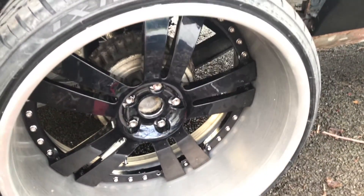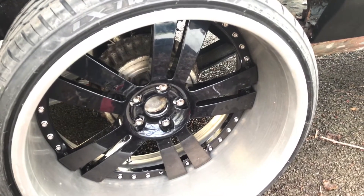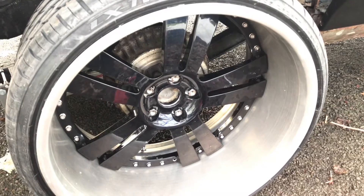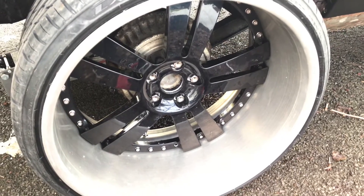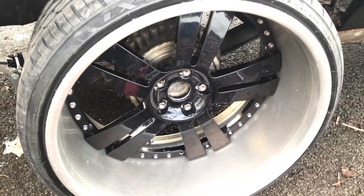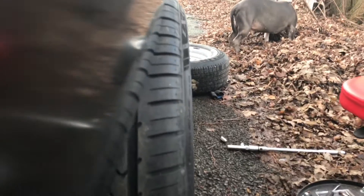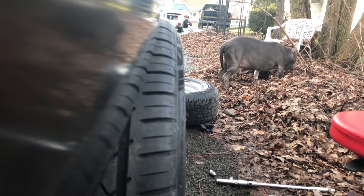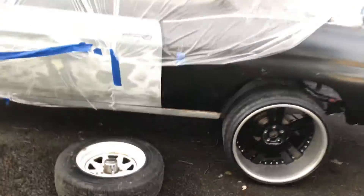I'm also going to switch out the drum brakes. Probably when I have my guy do the axle, I'll switch out the drums since it's already going to be apart, and then put everything back together. I want to make sure my measurements are spot on, because I don't want him to cut once and have to send the shafts back. All in all, you can get an idea of how much I might have to go in. The style looks good, though it's sitting a lot high right now.